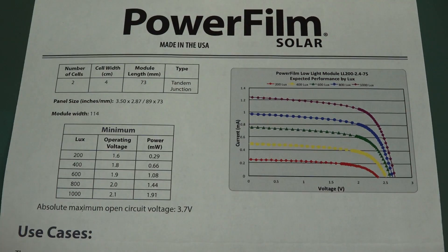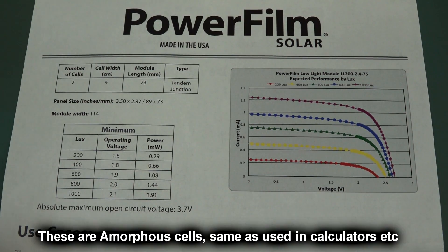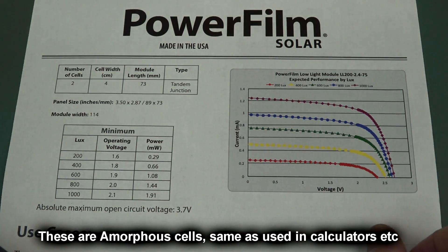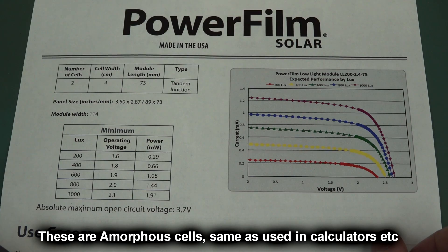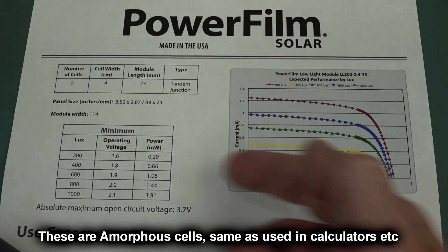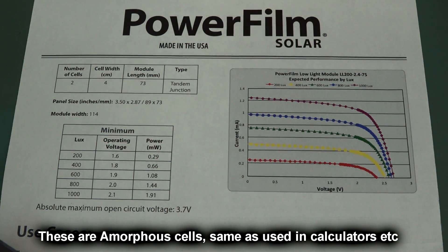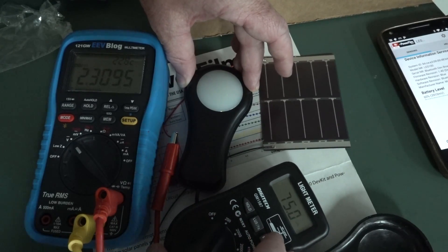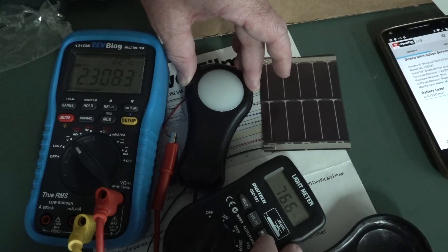A little exercise for those playing along at home. With all these low-light solar cell technologies, the power we're talking about is not much. It's enough to run a calculator or something like that. We're talking in the order of 1 milliwatt or less. Let's actually operate it right under its recommended spec limit there, at around about 70 lux.